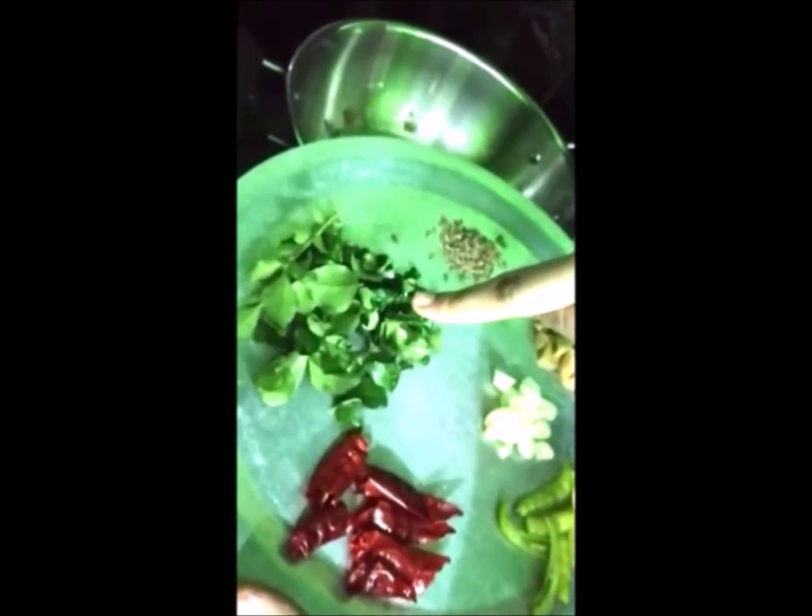These are all the ingredients you need for your bagada: curry leaves, red chili, green chili, ginger, garlic, and jeera. Pour all of this into a little bit of oil. You can see it's getting a nice brown color. I'll add some red chili to give color to the Gobi Manchurian — you can also add food color if you'd like, if you don't want the dish to be too spicy.